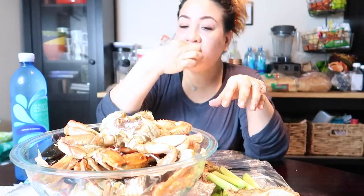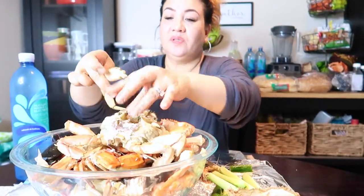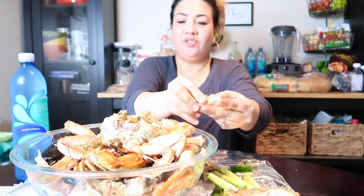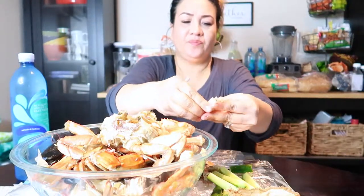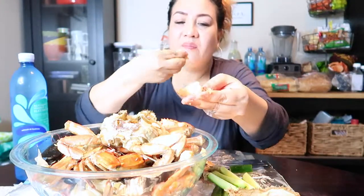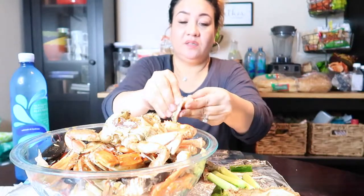I don't even know how this video is coming out — it's a mess, a messy video. The shell seems to be a little softer than the regular crab, and the claws — I actually got some meat in there, which is very good because they're not cheap.